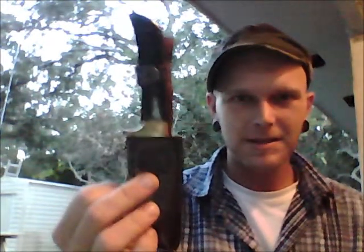I think I picked this knife up for around $30. It's an all bone handle, with the bone set into brass, and it's got a nice stainless steel blade to it.